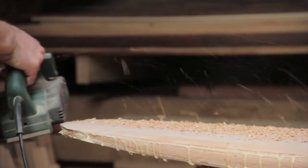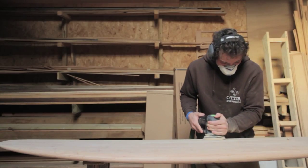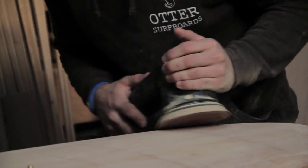Then it's all about the shaping, finding the board within the blank we have just created. While the timber is 50-60% heavier than the cedar we normally use, it smelled amazing and finished beautifully on the blades.